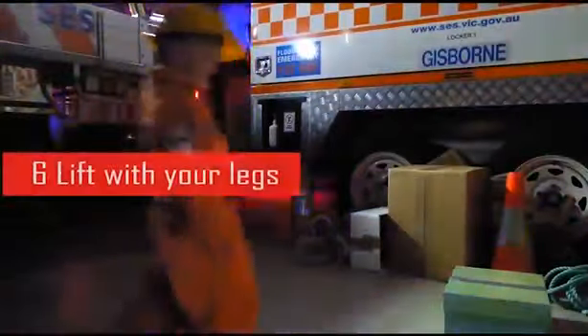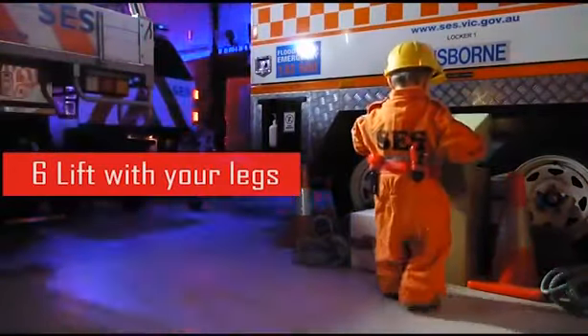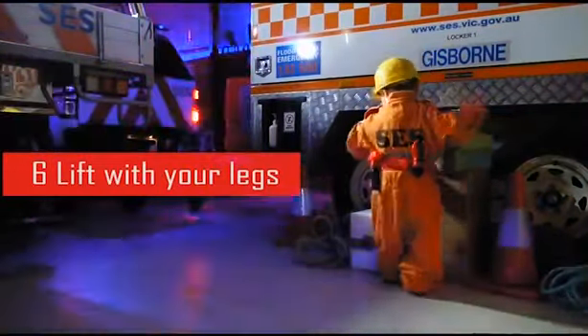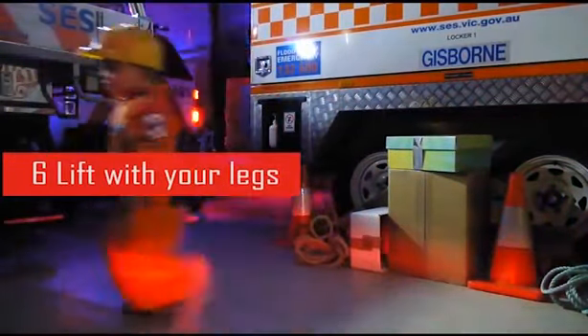Step 6: Use your leg muscles to lift the load vertically. Maintain a straight back and keep your head raised. Rebalance yourself once you have lifted the object and before moving off.